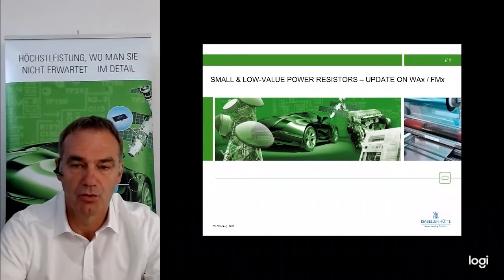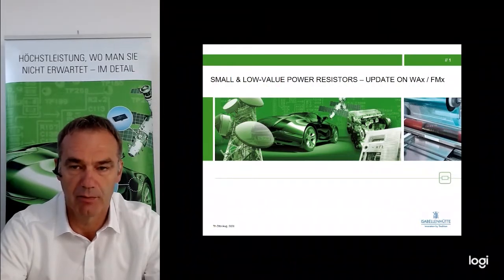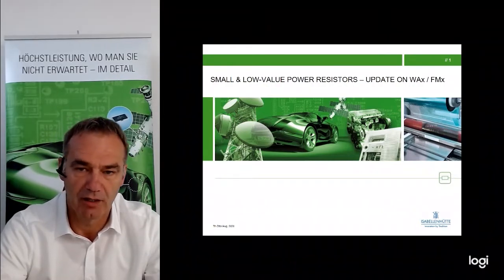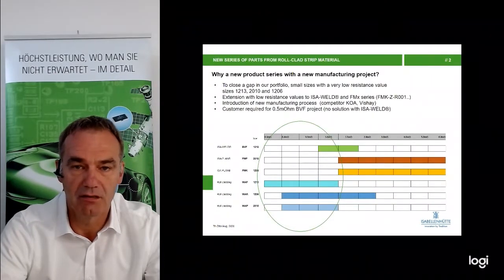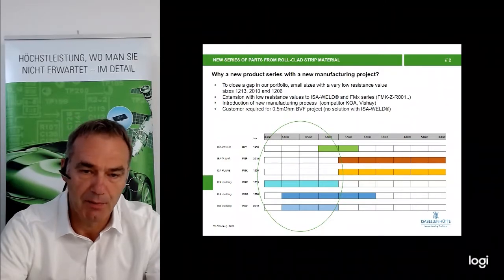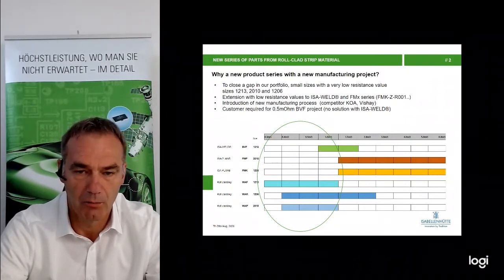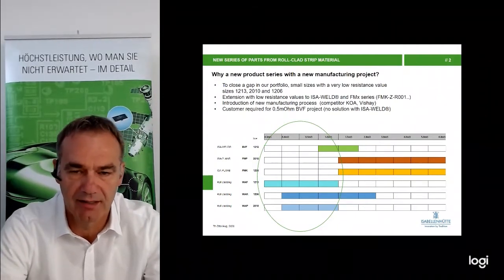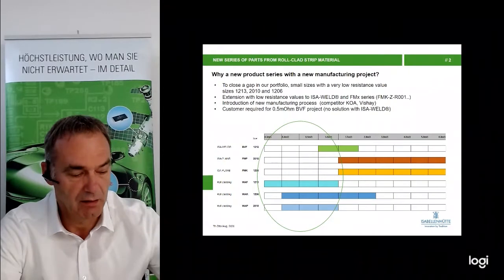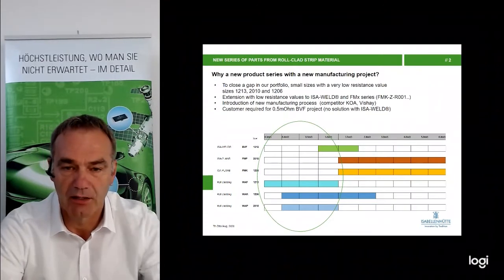Welcome to this product update on the two new families VAF and FMX. I will start by explaining the difference between these new series and why new product series are necessary. To close the gap in our portfolio, we need to extend our product range with low resistance value parts or parts in small sizes. To explain where the differentiation between the product families lies, I would like to explain this diagram.